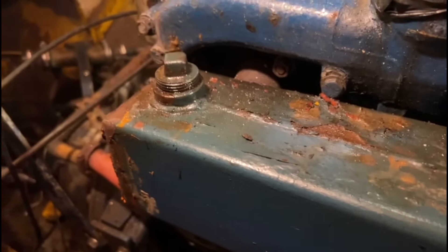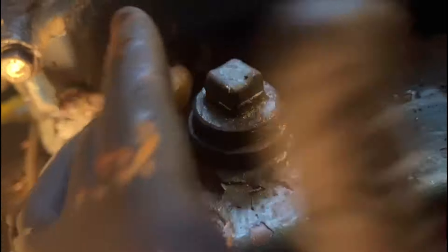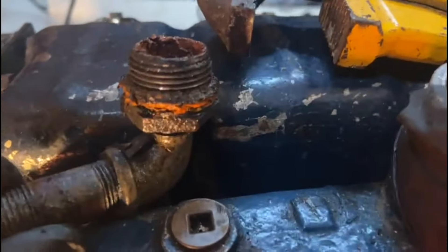I didn't want to have to do all this — it was all working, as best it could. So we got this off; it took a while. There was some thread and unfortunately while trying to get it out it dropped down into the bottom of the jacket. But there's a big plug on the bottom, so we got that off and here is what was inside.